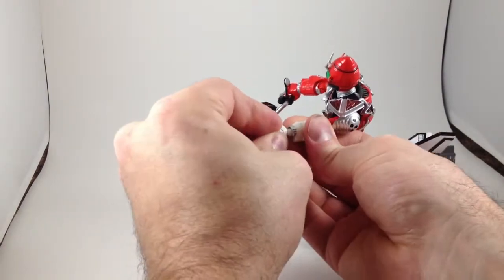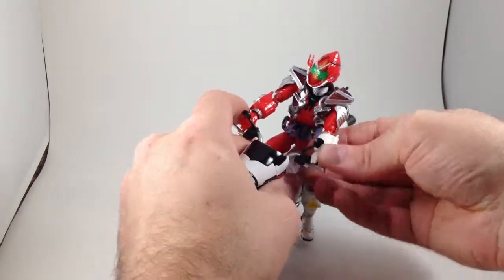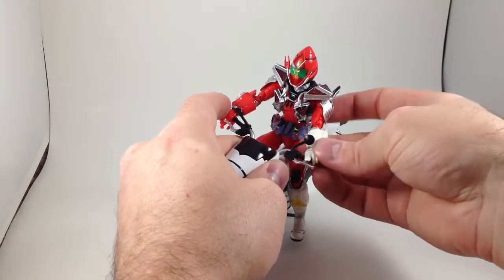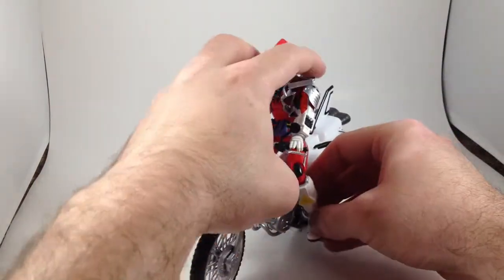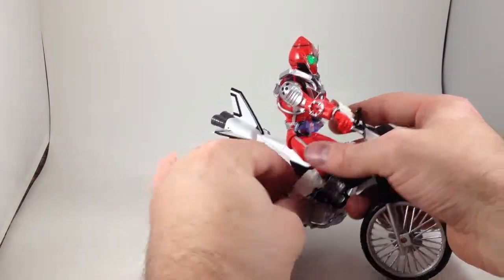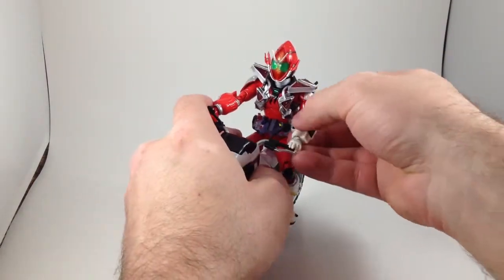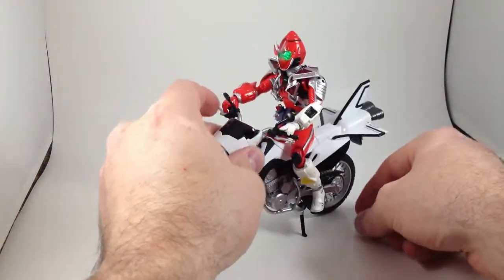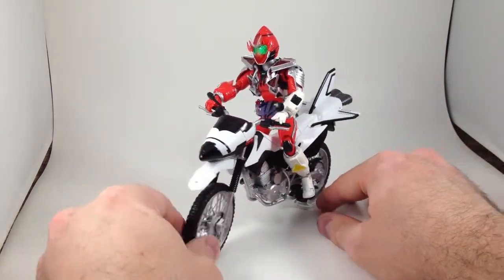It also came with a module, which I'll show you as soon as I get this hand on. This is the guy I had posed on the bike, because I only got base dates recently and had already packed up the bike. If you watched the Hardboilder review, this guy fits on his bike a lot easier than Double does. It also came with one of these clear wheel things so you can tuck the kickstand away — and now he's riding his bike.